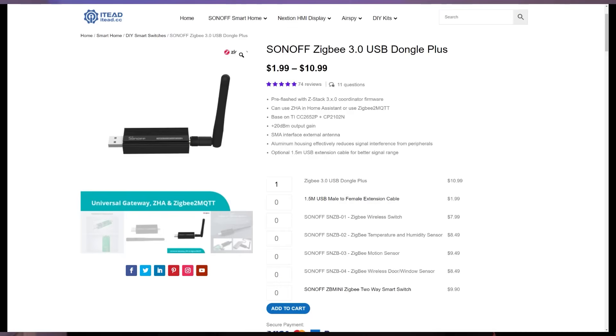For full disclosure, Sonoff offered to send me this USB stick for free to test as they've seen some of my previous Zigbee videos. I agreed to this as I use a lot of Sonoff devices in my network and they tend to be pretty reliable, even if they often feel cheaply made. They are incredible value for money though. This USB stick is only $10.99, it's based on the new chipset and supports Zigbee 3.0 devices. I've been using it for a couple of weeks now and I'm really happy with it. It performs better than my old CC2531 stick, which actually cost me more than the Sonoff is currently selling for.